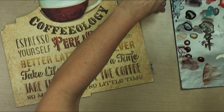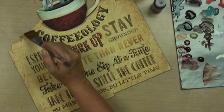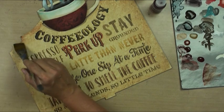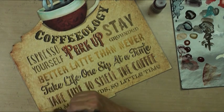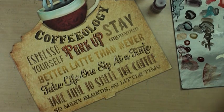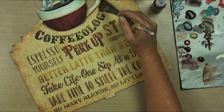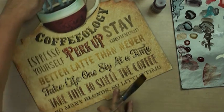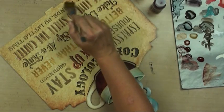I mixed some quinacridone burnt orange with the raw umber, and now I'm going to go over to the edges and block my brush a little bit more. We're going to give a lovely kind of burnt-in frame to catch the edges. It makes such a difference when you frame things.